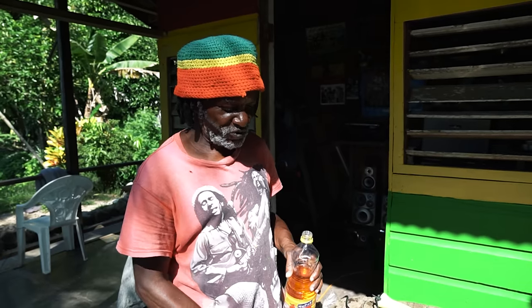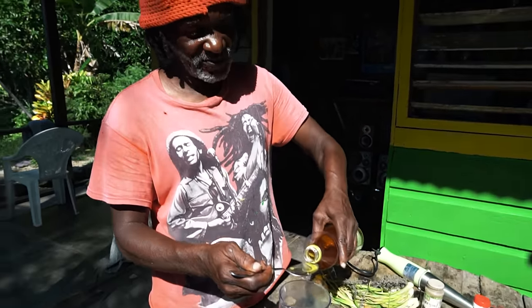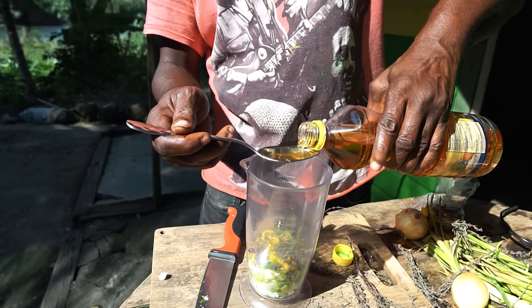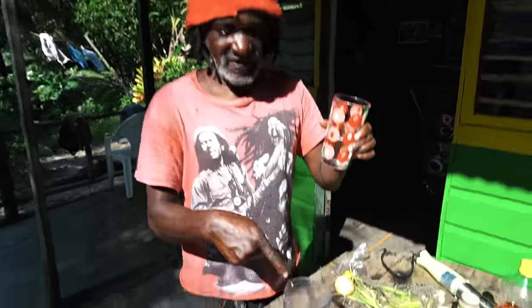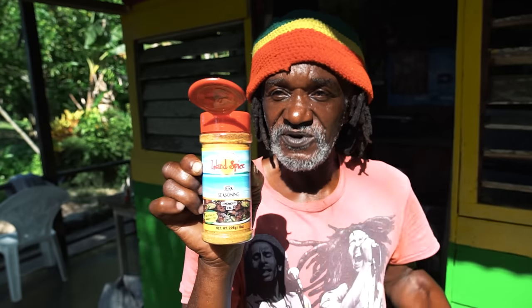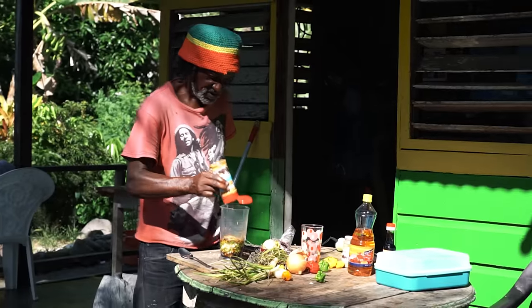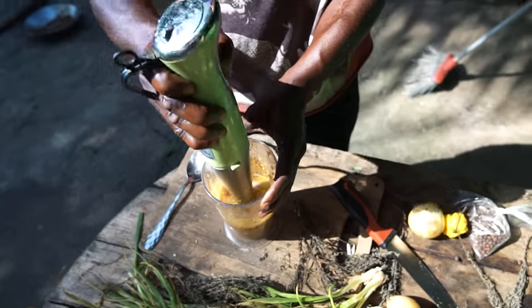Now I'm going to add two tablespoons of cooking vegetable oil, which we brought from the supermarket. Then we're going to add half a cup of water inside the seasoning. We're also going to add the jerk spice we made here into the seasoning and pour it all in right now.